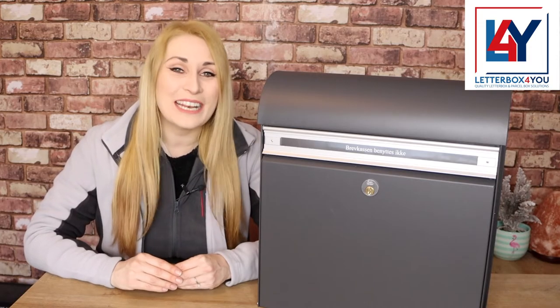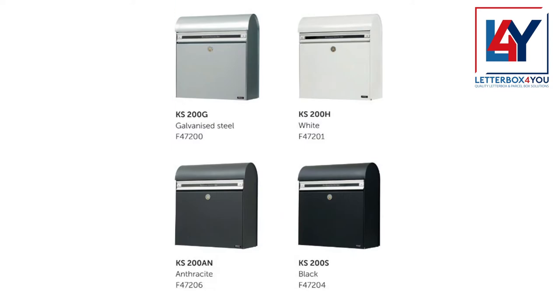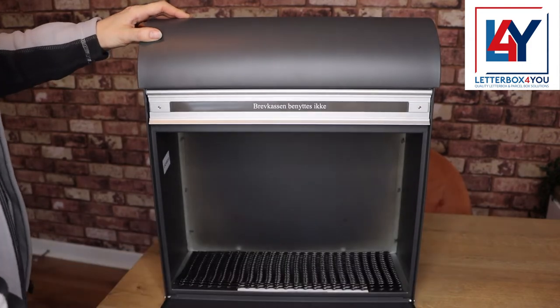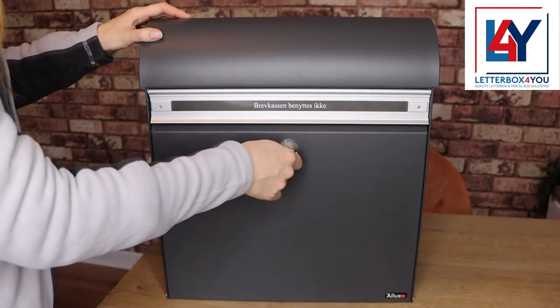It's also completely weatherproof, coming with an outstanding 12-year rust and corrosion guarantee. The Alux KS200 has a lockable letter flap with a retrieval door fitted with a reliable Euro-lock cylinder lock to keep your post secure.